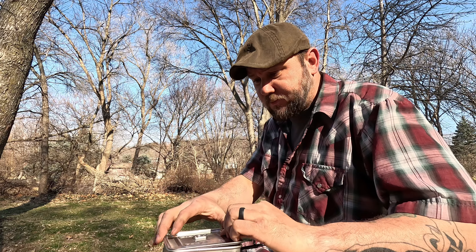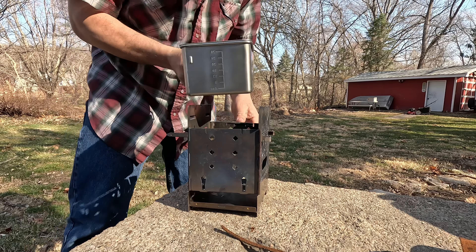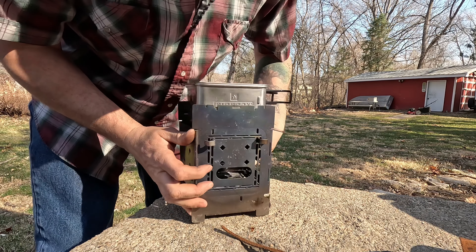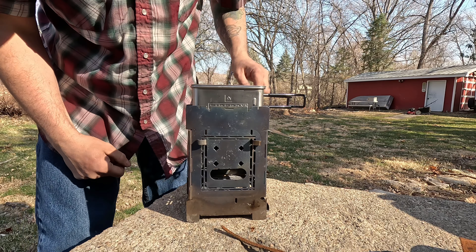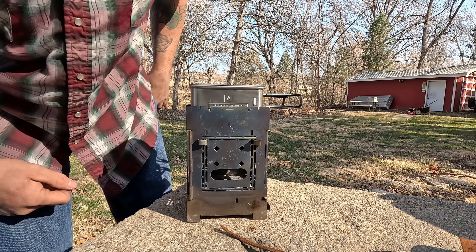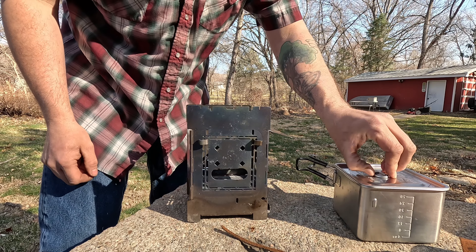The cool thing about using the five-inch system is this box pot will fit right down inside. I put it on the second fire stick setting. So that's awesome — we're gonna get this stove loaded up and get some breakfast going because I've got yard work to do.